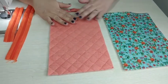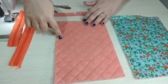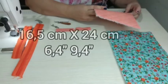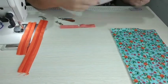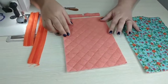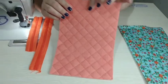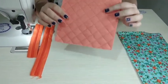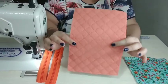Aqui é a parte da frente da nécessaire onde vai entrar o bolso de zíper. Essa medida aqui eu cortei com 16,5 por 24. Já fiz também o matelassé — eu gosto de fazer bem pequenininho, de 2 em 2 centímetros, que ajuda a estruturar mais a peça. Quanto mais miudinho, mais estruturada fica a peça.